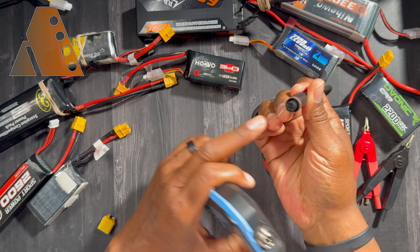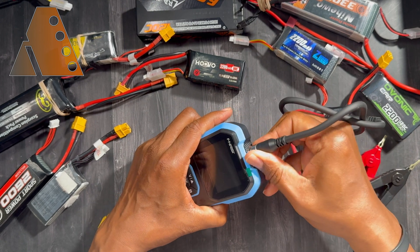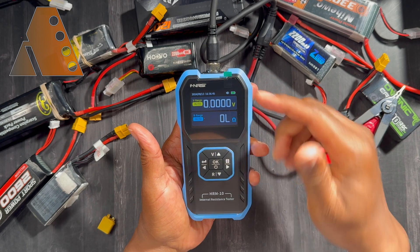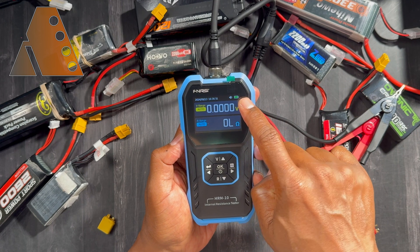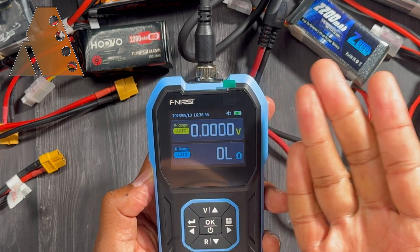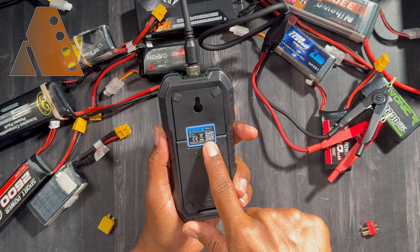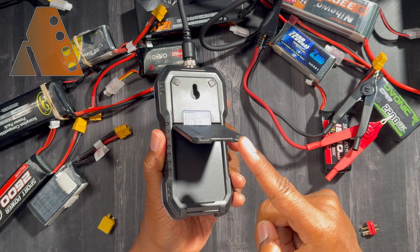It also comes with a USB-A to USB-C charging cable. To set up the cable, there's a notch in it — you put that cable on, slide it in place, and tighten it down. When you turn it on for the first time it will ask you what language you want to use — I chose English. It also shows you the battery level for the device, and mine came fully charged. There's a nice little place to hang it on the wall, a QR code for additional information, and a stand in the back so you can stand it up.